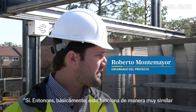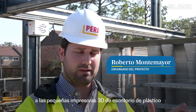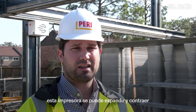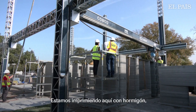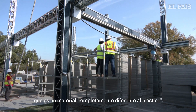So basically this works very similar to the small plastic desktop 3D printers, with two major differences. The first one is the size — this printer can be expanded and contracted to print whatever project size you need to achieve. And second is the material — we are printing here with concrete, which is a completely different material than plastic.